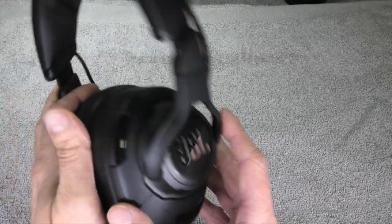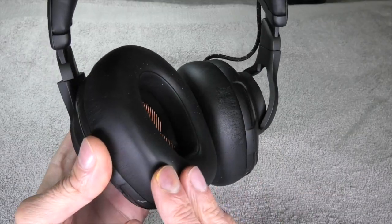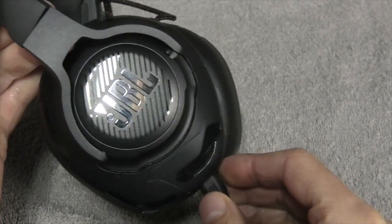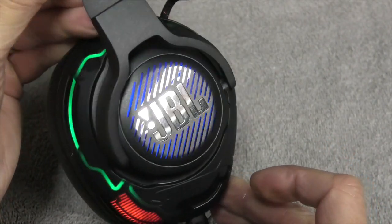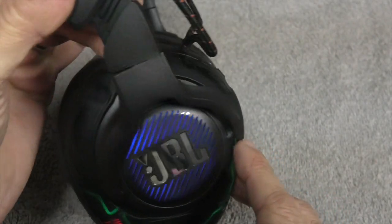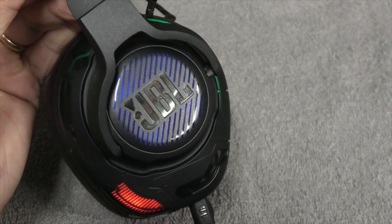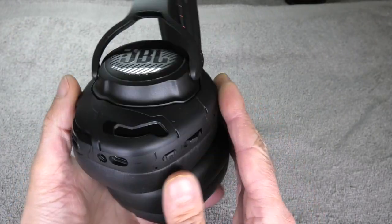This is the highest level of this gaming headset series from JBL. It does have illumination all around the ear cup — there are three different areas that you can illuminate in a different pattern, not just the other models that have just some illumination in the center of the JBL logo.